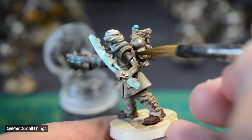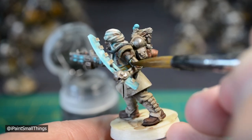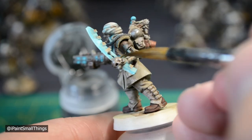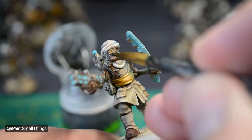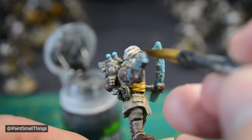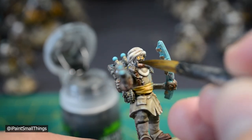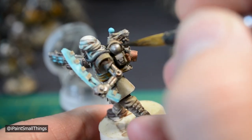Finally, blackline the mini. This is taking a black wash or ink and running it along areas where you don't have much detail — it helps visually separate parts of the mini. For example, the respirator part of the face mask was getting lost, so I put some black wash around it. Carefully take your mini off the base, glue it to the new one, and you're done.